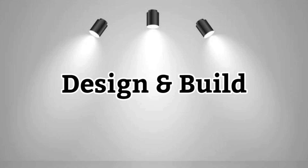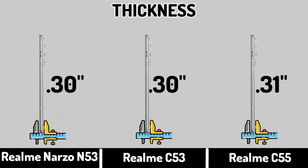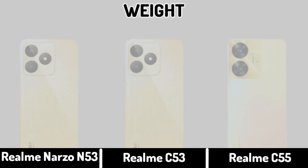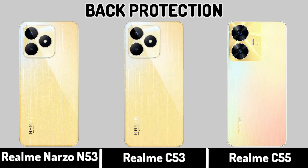Port Design and Build Thickness. Weight. Back Protection.